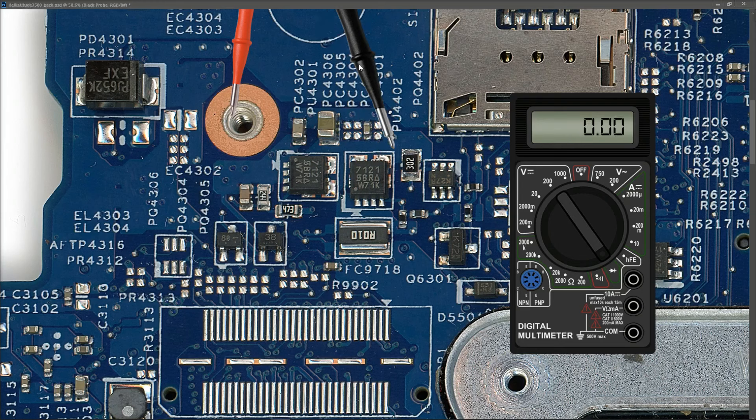The last measurement I need here is to check for a short after the second MOSFET where the current sense resistor is. Again in diode mode, I place my black probe to this current sense resistor and what I measure is 0.001. That means we have a short on our main power rail. This is actually good news - a short on the main power rail can usually be resolved by injecting voltage at this point and seeing what component heats up, then removing it. I'll show how I set up the voltage injection next.